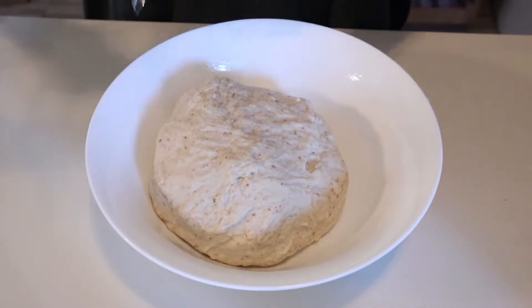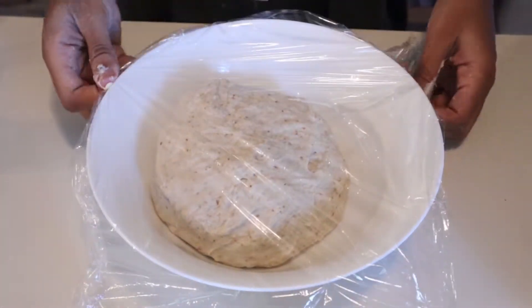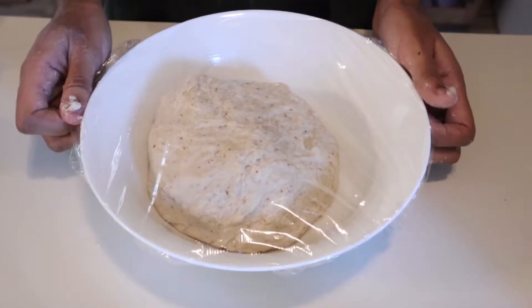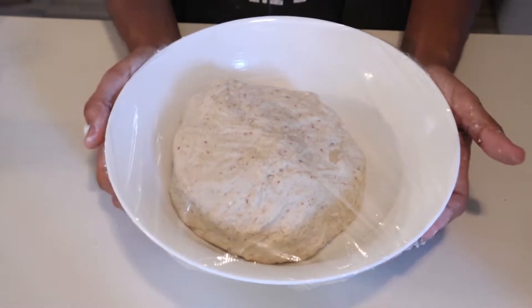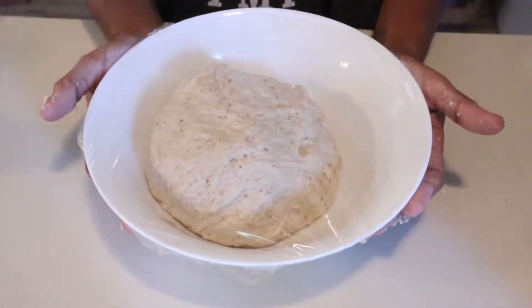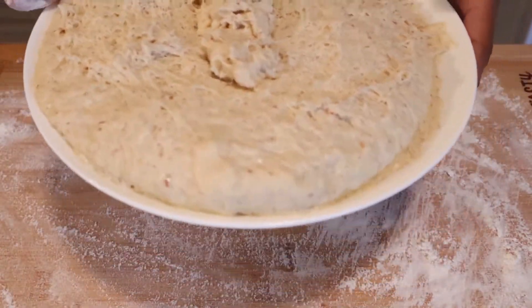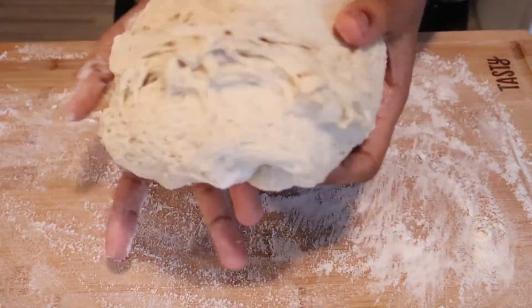Transfer your dough to an oiled bowl and cover it with cling wrap. Allow it to rest for two hours. Once two hours has passed, your dough should have risen significantly. Transfer your dough onto a floured surface.